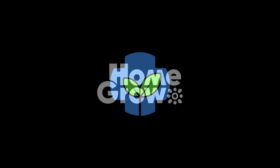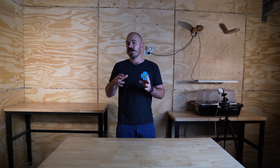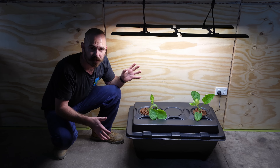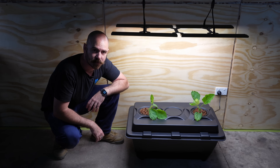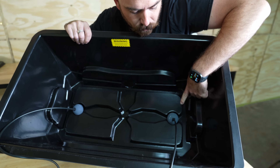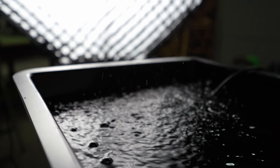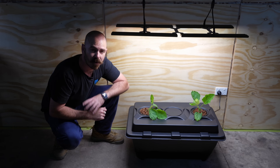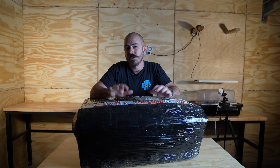This episode of Who Chose is brought to you by Home Grow. Welcome back to Who Chose. Today we're going to be unboxing, reviewing, and setting up this — the OxyPot hydroponic system. It is a DWC hybrid aeroponics hydroponic system, and I'll be reviewing and unboxing it in this video.